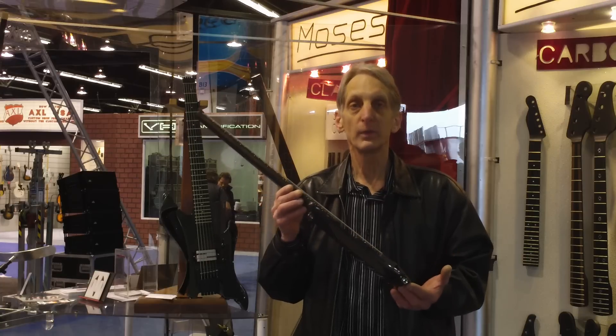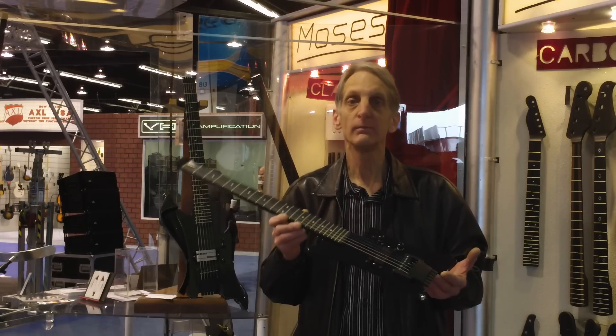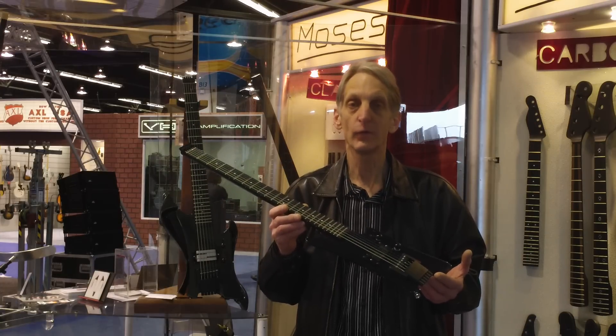It is also a great instrument — beautifully crafted, beautiful sounding, and very versatile.